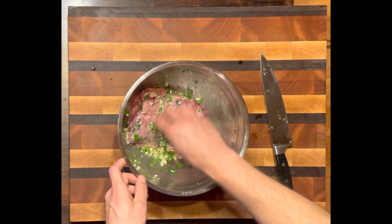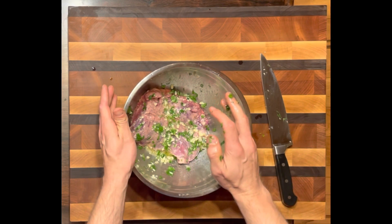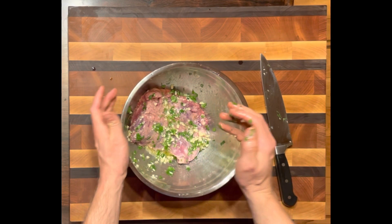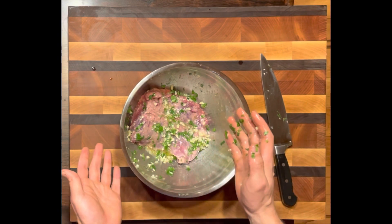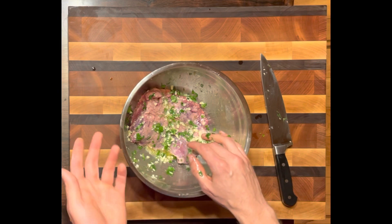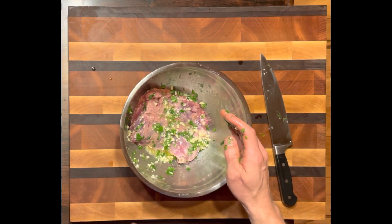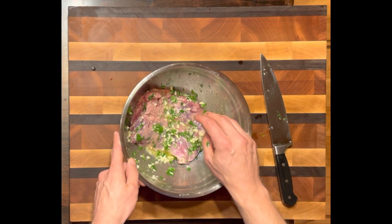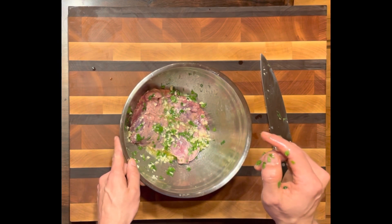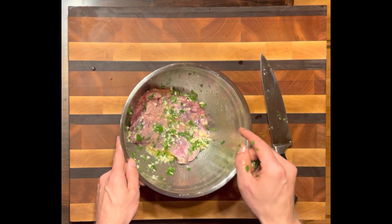Once you have it like this, pop it in the refrigerator for at least a few hours. I'm going to pop this in the refrigerator overnight. Put a lid on it, or if you don't have a lid, seal it with saran wrap. Then you can broil it, grill it in a frying pan, or cook it in the oven. But the way I really really like to do this is on the charcoal grill.